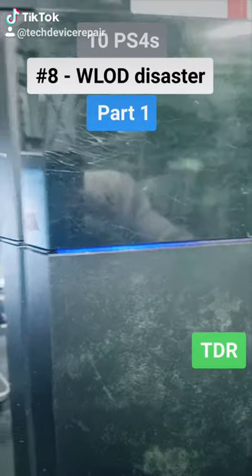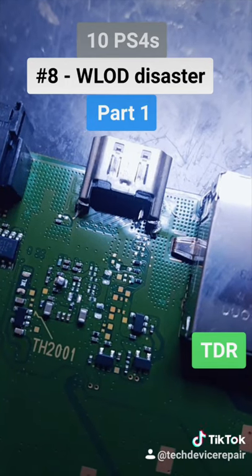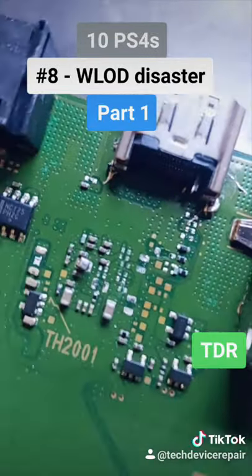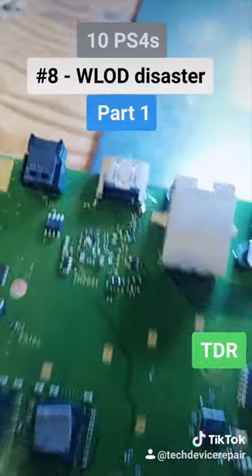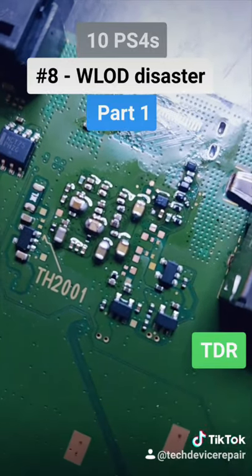It is a white light of death. Now this one might not be repairable — look at how the board is warped around the port. This might not come back to life. I rebuilt the whole entire circuit, put in a new HDMI port, and now it's time to test.